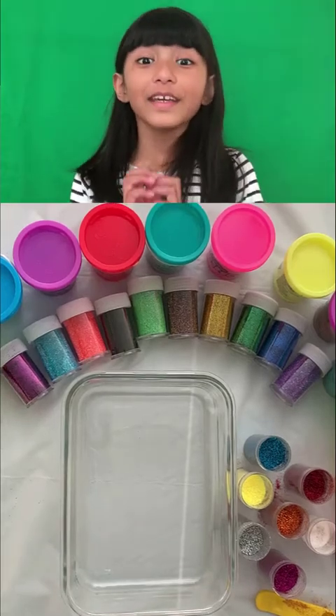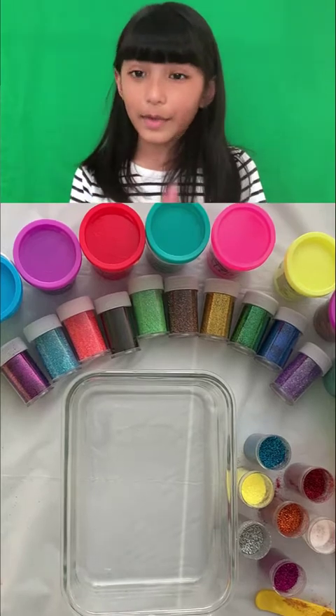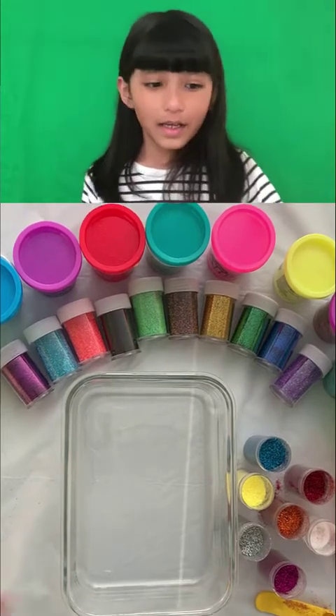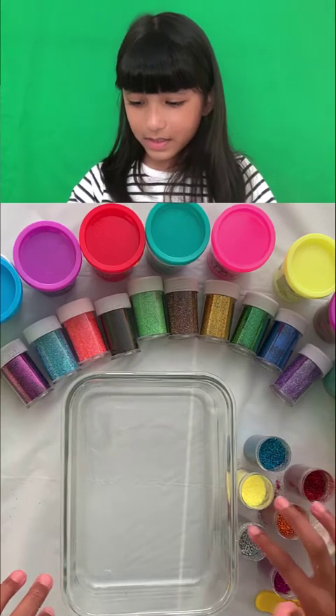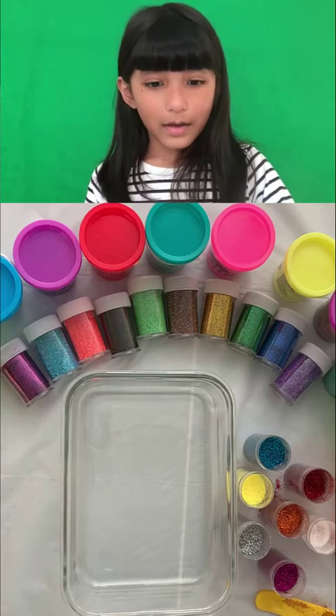Hello everybody! I'm going to make a rainbow slime again, but this time it's different — we are going to put some glitter inside. I think we'll add one, two, three, four, five, six, seven, eight — eight colors!